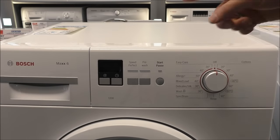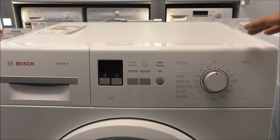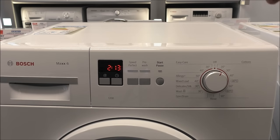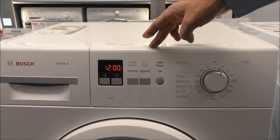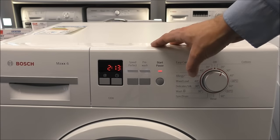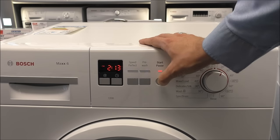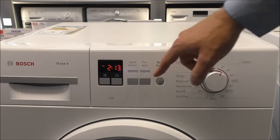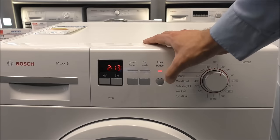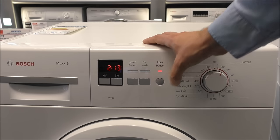To start with, I'll show you on this machine. This is part of the WAB range or the Mac 6, but as long as your machine looks like this, this should work. First of all, turn the machine on to any program. I'll show you how to enable the child lock and then how to disable it. Start the program and then press and hold the start button for five seconds. You'll see a little key symbol, which means the child lock is enabled, so none of the options can be selected. To disable it, it's the same — press and hold the start button for five seconds and it goes off.